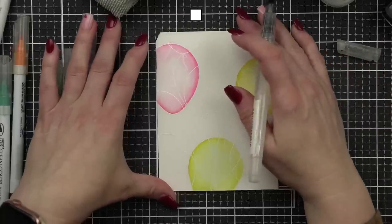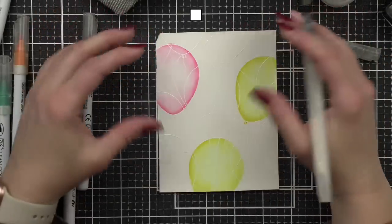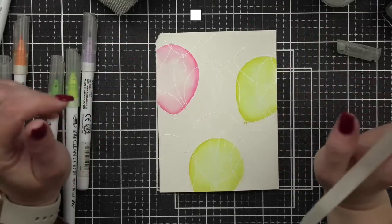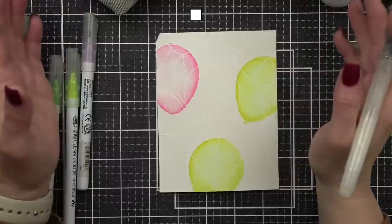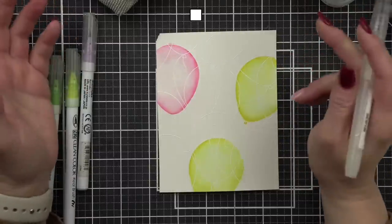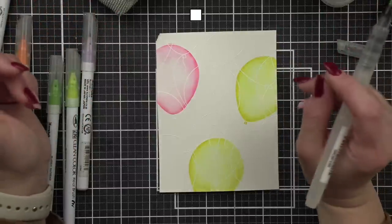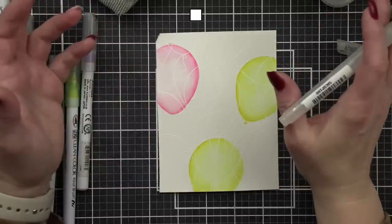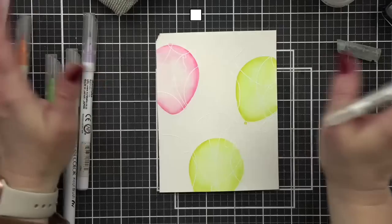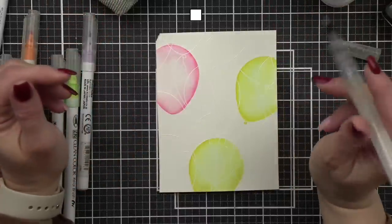The paper I'm using — great question. The only paper I ever use with Zigs is Bristol smooth. I've tried other papers and never liked the results. When I first got the markers I didn't think I'd keep them because I tried watercolor cardstock and all different kinds with no good results. Someone suggested Bristol smooth and I absolutely love it.